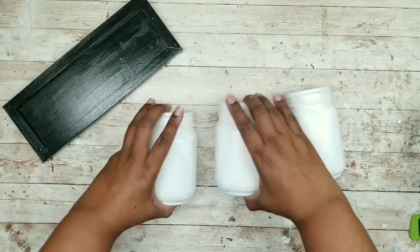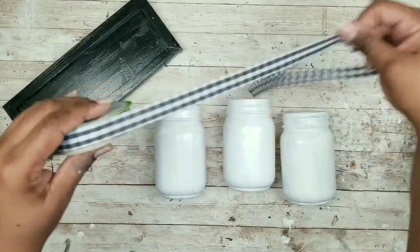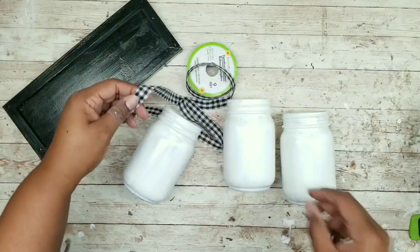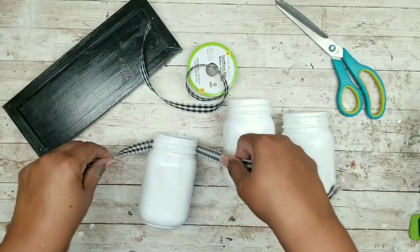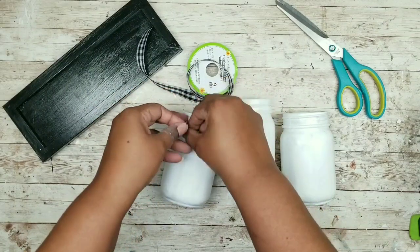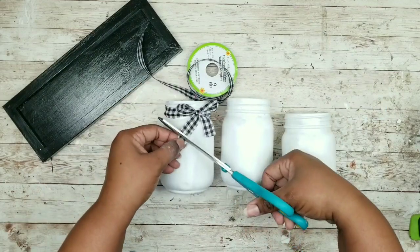Now that the mason jars are dry, take some farmhouse buffalo check ribbon and tie a bow around each one. You can add any kind of ribbon or even designs cut with a Cricut or printed out. I wanted to keep it simple so I can repurpose these jars and change them up with the seasons.